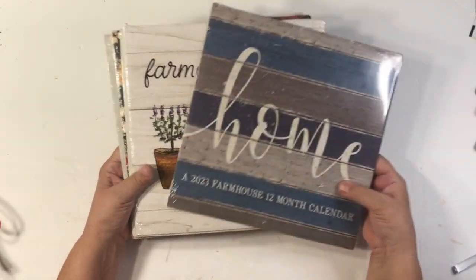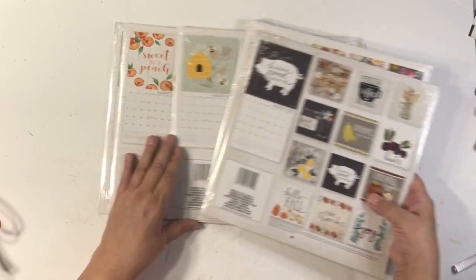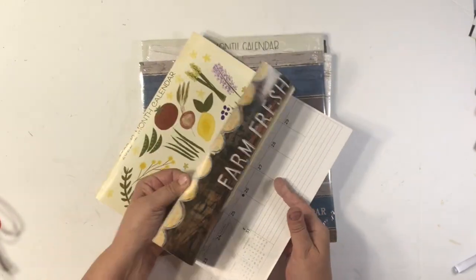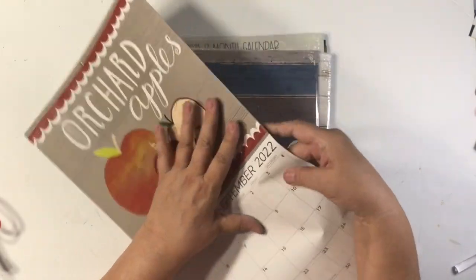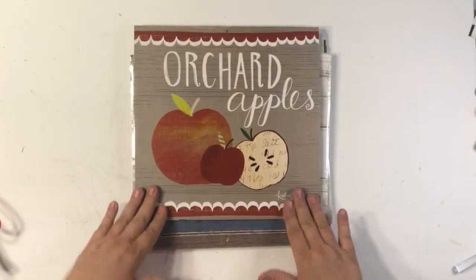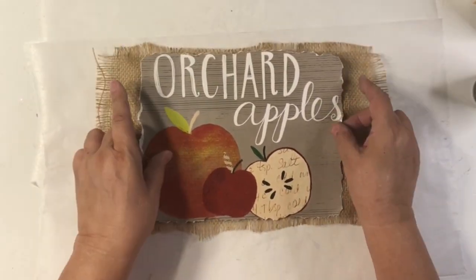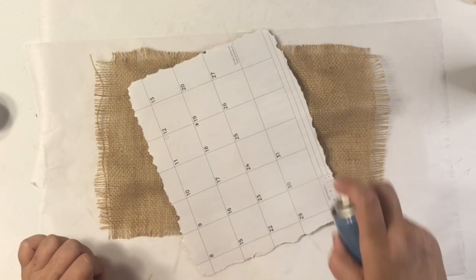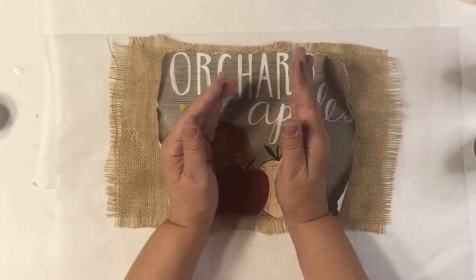I decided to look at those calendars we get at Dollar Tree and use one from last year. These are the ones from this year — there are five out, and this is the earliest I've ever seen them. Pick those up now! I love that pumpkin one, but I've never used the apple one, and I thought this basket would be gorgeous for it. I grabbed some burlap fabric, cut it down to size, pulled and raveled it, and I'm using adhesive spray to put down the calendar — tearing it around the edges to make it look old and worn.